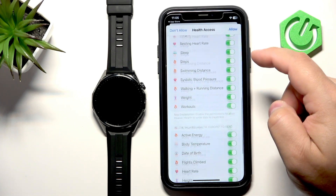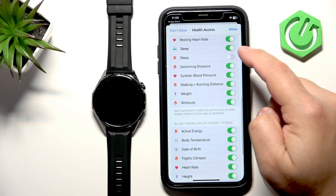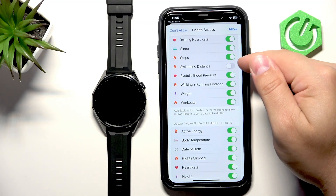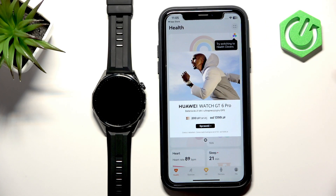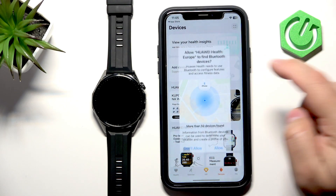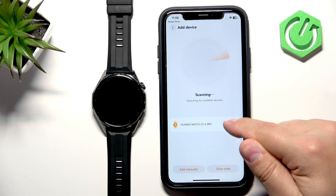Tap Allow. If you don't want some features, you can leave them disabled. I'm going to allow all of them. Skip the ad, tap on Devices, tap on Add Device, select Allow, and tap on Device again. The app will start scanning and should detect our GT 6 — tap on Connect.